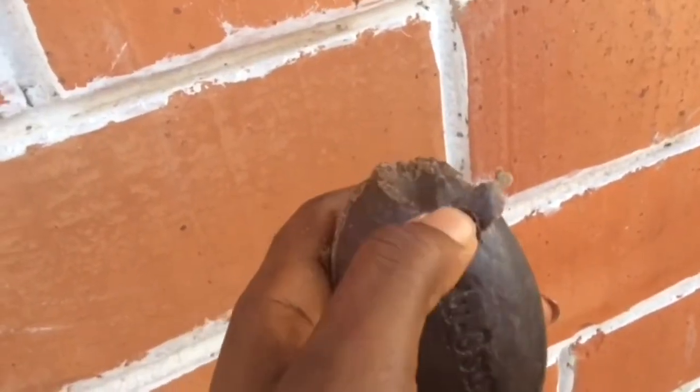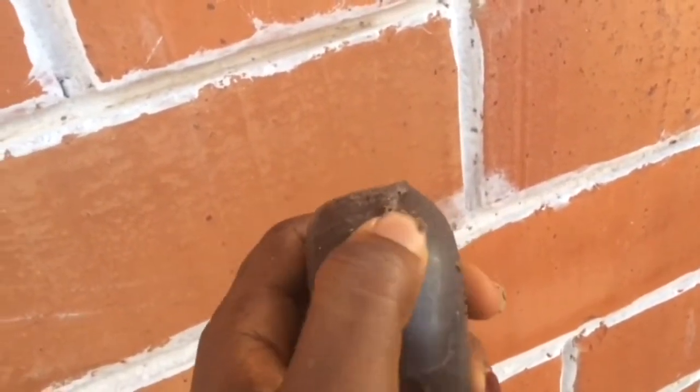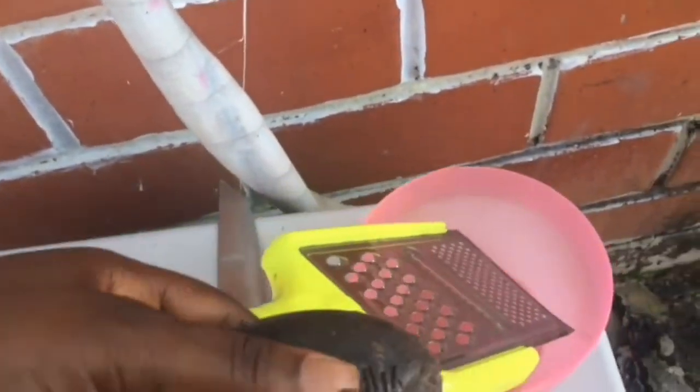Now for the body wash, you are going to be using black African soap as the first ingredient. You want to make sure the soap you are buying can be easily broken by your fingers — that's how to know an original black African soap. I'm going to get a grater and use it to shave the soap into smaller sizes so it can easily melt.